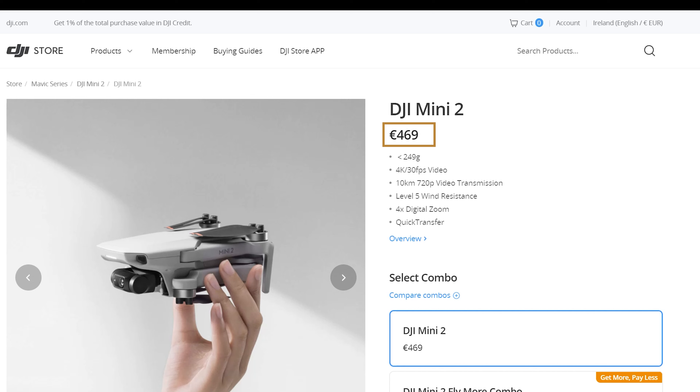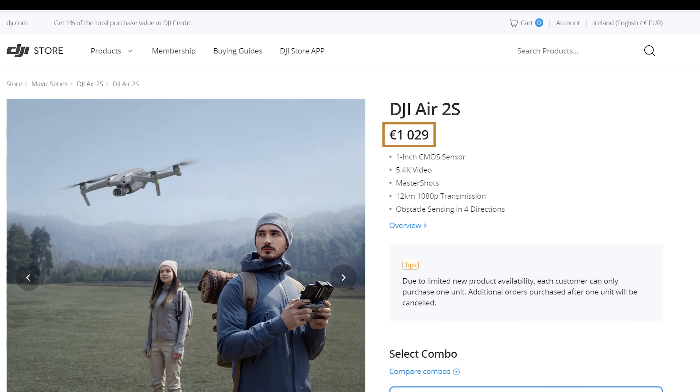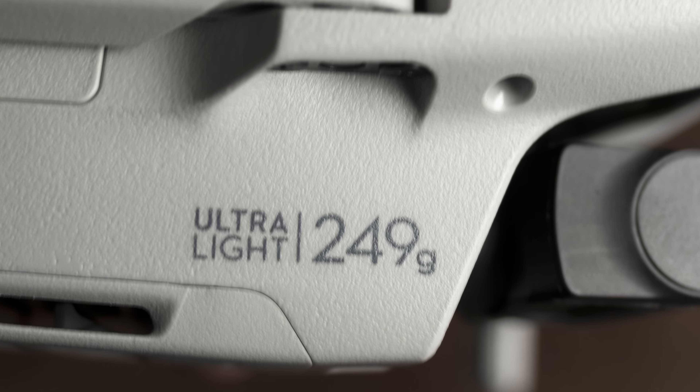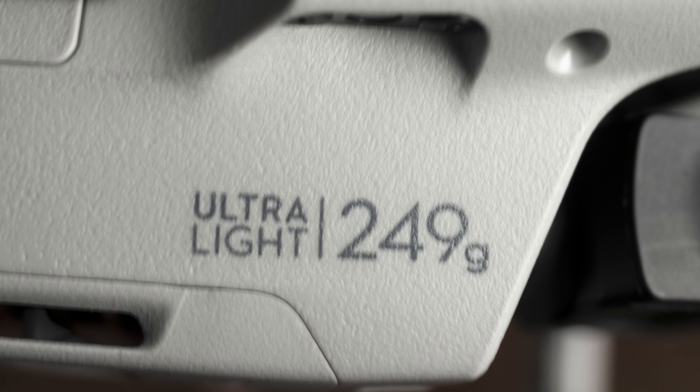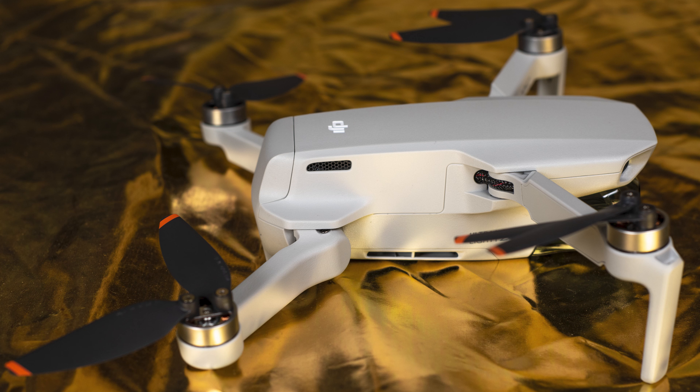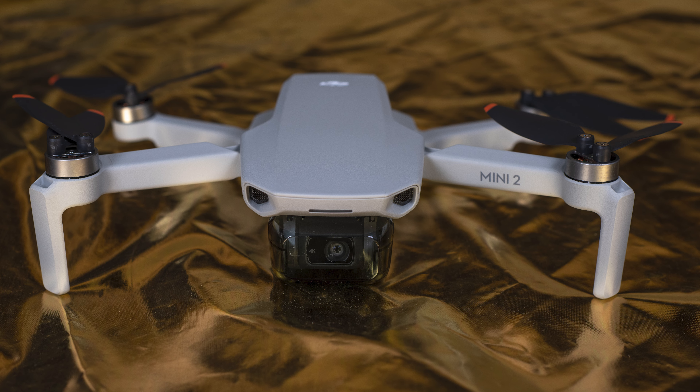First of all, the Mini 2 sells for 470 euros against 1,000 euros for the Air 2S. The Mini 2 weighs 249 grams and remains below the 250-gram threshold, so here in Europe the online exam is not needed and you can fly with less strict regulations in urban areas — it simply needs registration for the drone operator. Because of the big price difference and the more relaxed regulation, many will think that the Mini 2 is the ideal drone for beginners, but things are not that simple, as we will see.